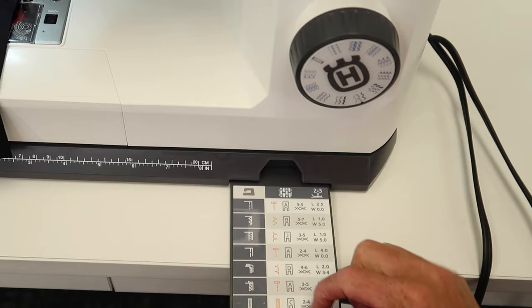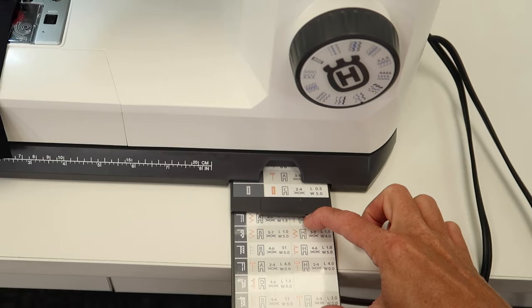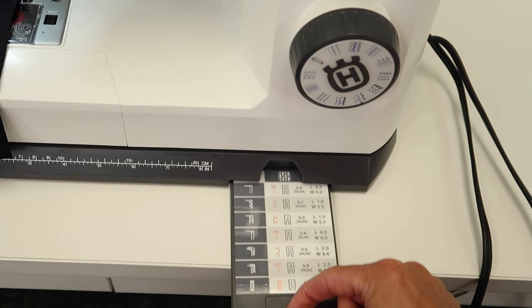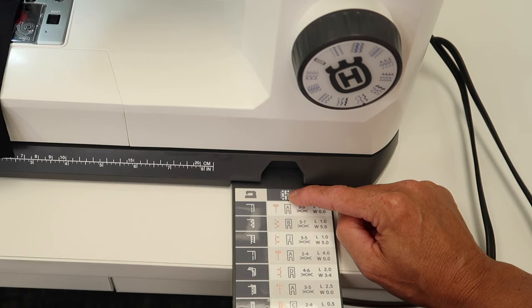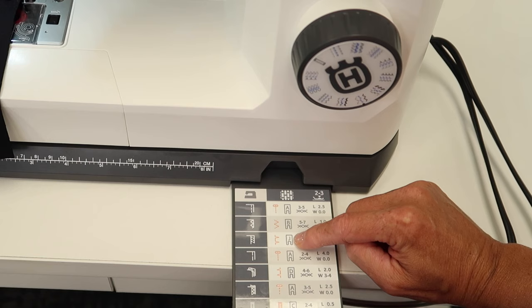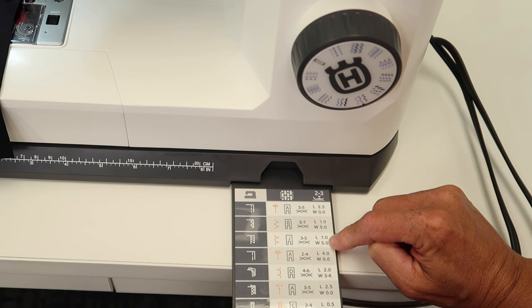Page one versus page two: page two has a picture of a knit type fabric as well as a leather or vinyl fabric column. This allows you to tell the machine which fabric you're using. You pick the stitch you want — for example, an overlock and seam stitch — and it shows you which stitch to pick, which foot, what tension (three to five in this case), and what stitch length and width to set.